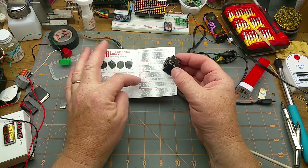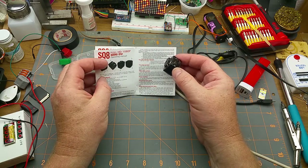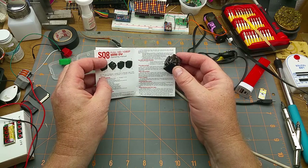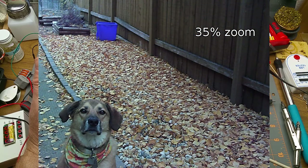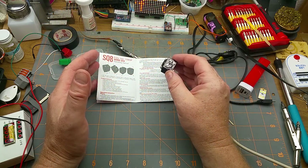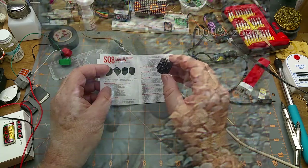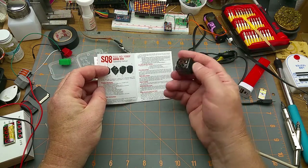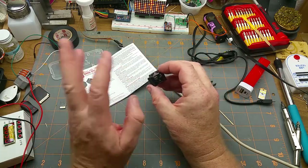The other mode is pictures — it claims 12 megapixels, which is kind of a stretch. It may have that many but it's grainy as hell. Take a look at this picture of my dog out in the yard on a well-lit day — when you're seeing it full screen it's not horrible for a cheap camera, but when you zoom in it's just horrible. You're not going to want to use it as a still camera except in an emergency.